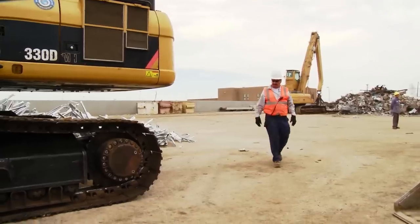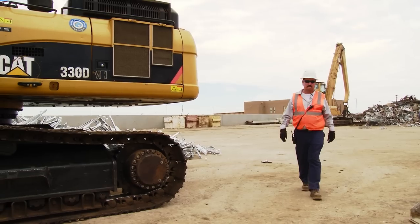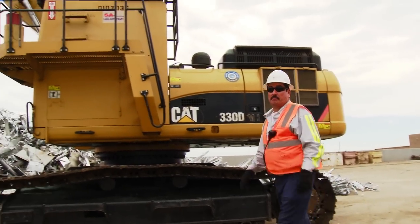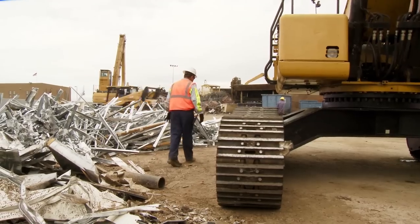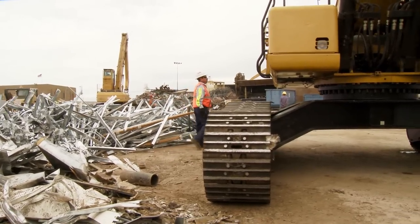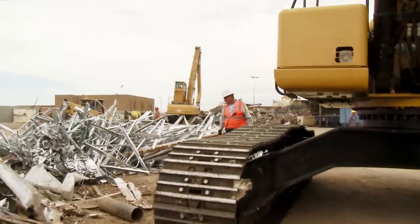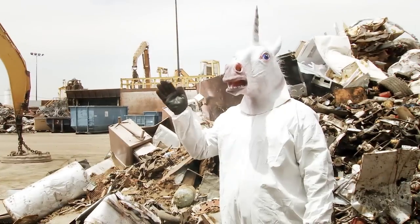New operators need to spend time getting familiar with the equipment they're assigned to. After the pre-operational inspections are taken care of, you need to look over the area where the material handler is set up and evaluate the area for potential hazards. Look for overhead power lines, buildings, other mobile equipment, nearby piles of scrap material, or a guy in a unicorn suit. You never know who or what might be in your operating zone.